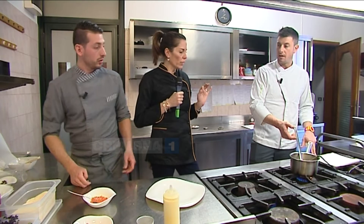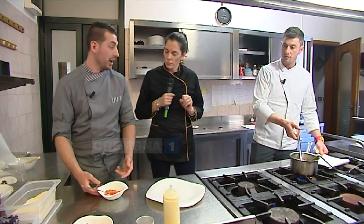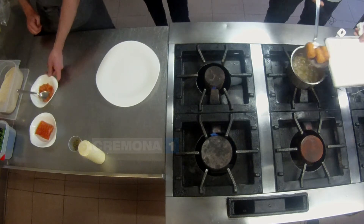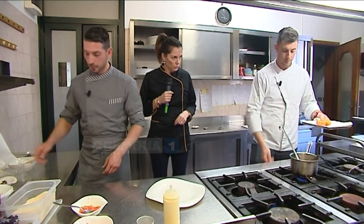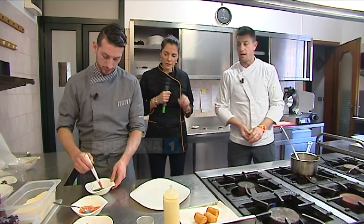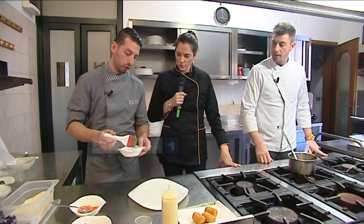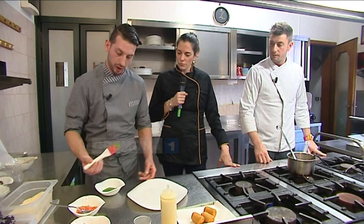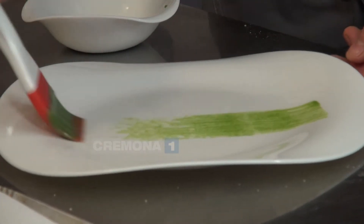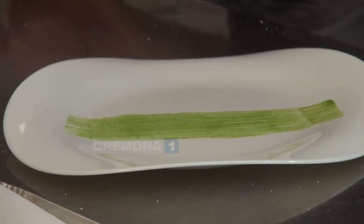La tartare è pronta, quindi dobbiamo solo fare l'impiattamento. Questi sono pronti — spegniamo l'olio. Come potete vedere, sono super croccanti. Per la finitura del piatto, per dargli colore, in questo caso usiamo una crema di cime di rapa. Queste spennellate da artisti sui piatti ci piacciono.